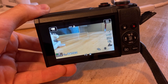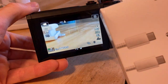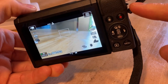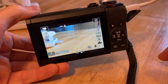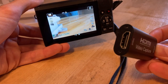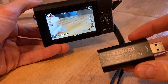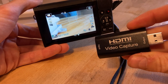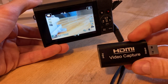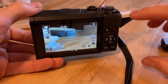So get yourself a USB-C PD connector and a way to connect HDMI micro to your PC and you're all set. I got this video capture card which takes HDMI and puts it into USB. These can be quite expensive online, normally around 100 bucks, but this one was actually 15 and it works perfectly. I'll put a link in the description. Good luck!